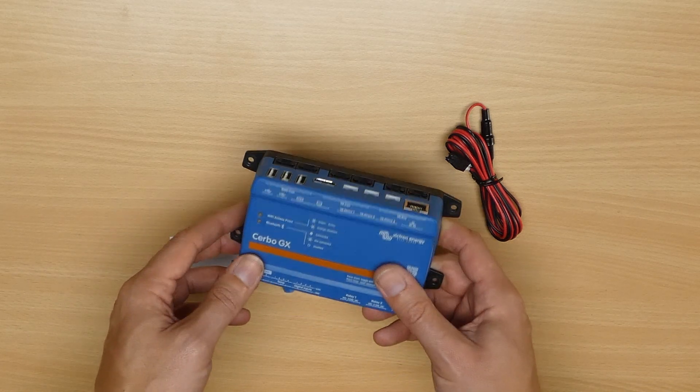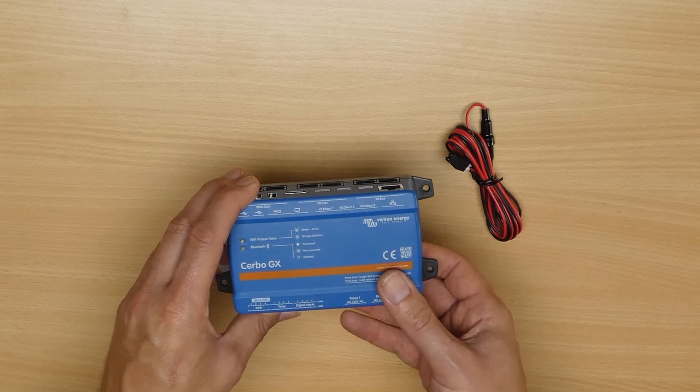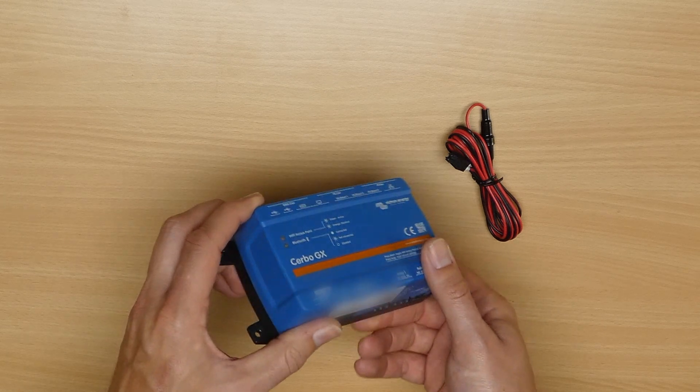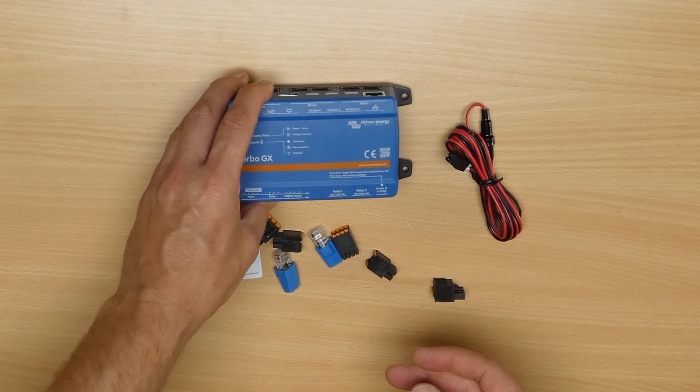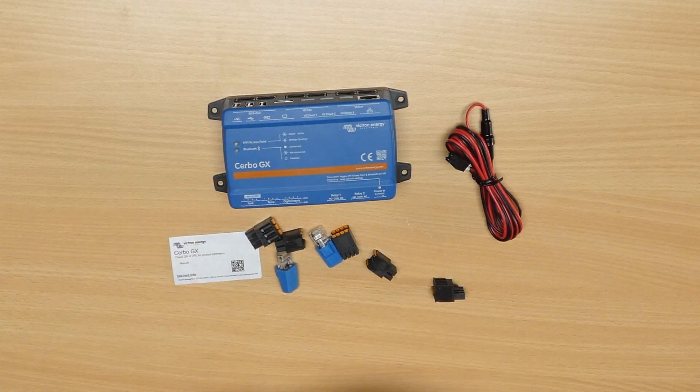It synchronizes the actions of solar chargers, inverters, and battery systems, as well as providing lots of other types of interfaces such as tank level sensors and even GPS. These devices are often used in RVs and boats, so having these sorts of features available makes sense.